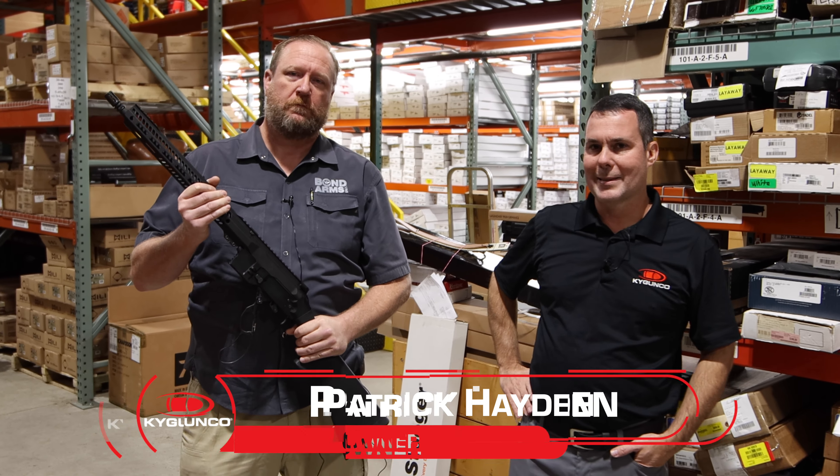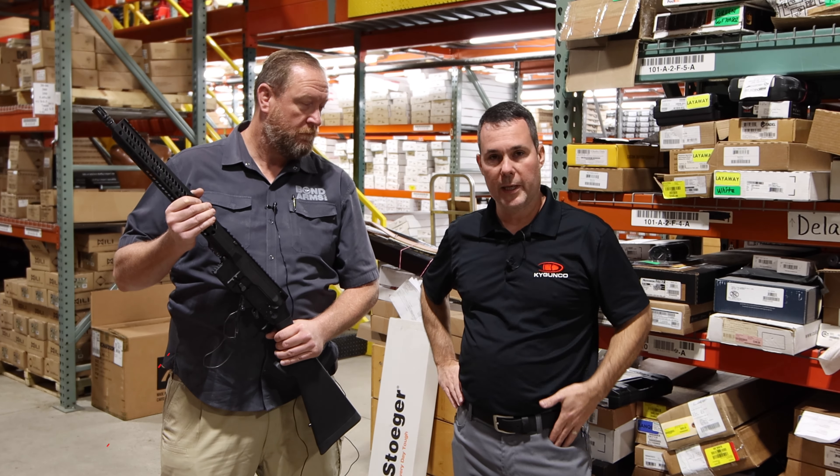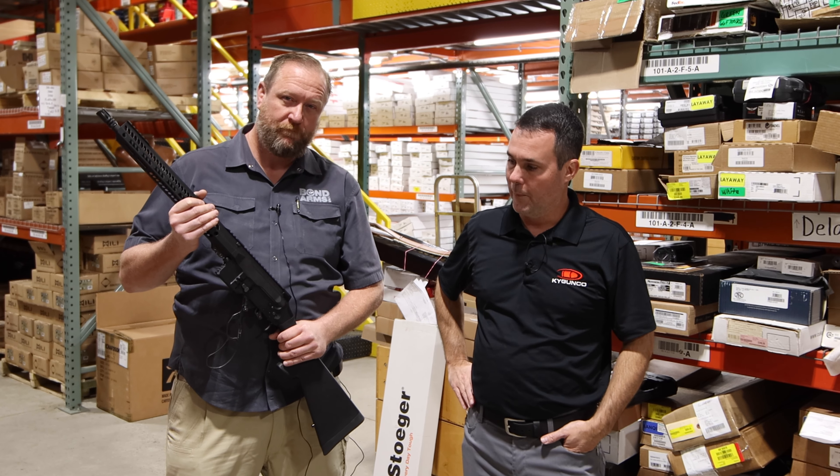Hey, Patrick with KYGunCo, and today I have a special guest here, Joey, who is the National Sales Manager of Bond Arms. He's stopped in at our Bardstown facility and he brought us a new rifle.